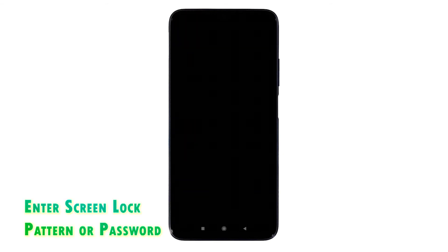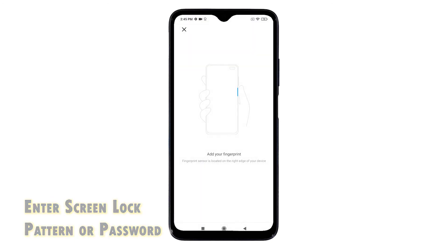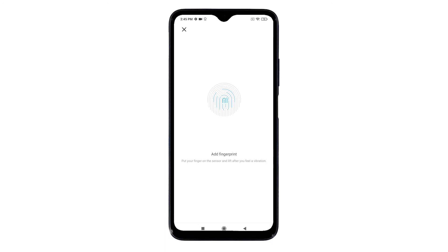If prompted, enter your screen lock pattern or password to continue. The fingerprint registration and setup wizard will launch after you input the correct unlock pattern or password. This wizard contains on-screen instructions to guide you through the fingerprint registration process.